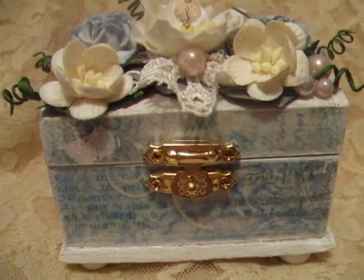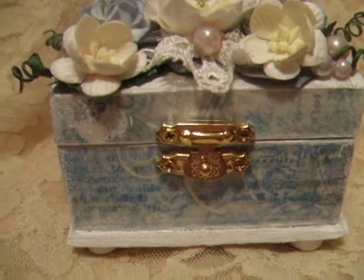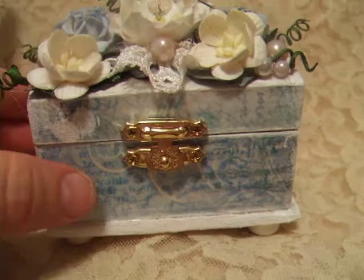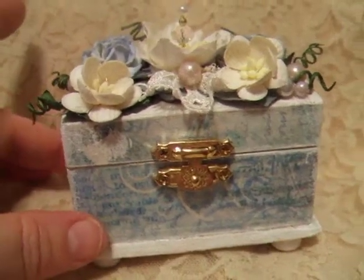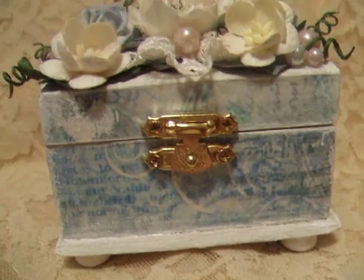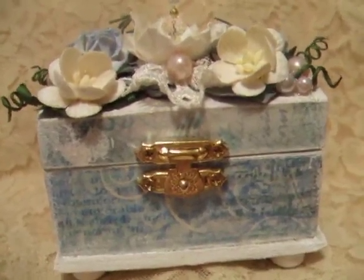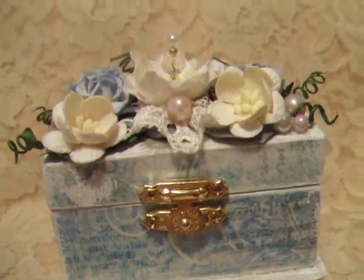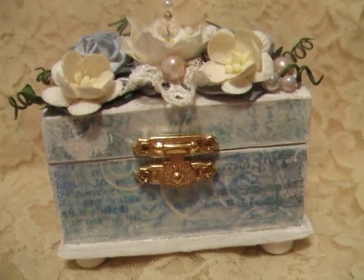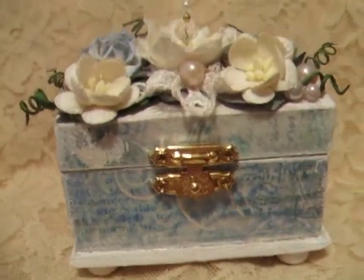A lot of projects that I make, I usually incorporate a lot of gold because I just love the way it looks — vintage, Victorian — and that's kind of my style. But I also really love anything that's shabby chic. I'm hoping that someday my craft room will be either extremely vintage Victorian, or all shabby chic white, whitewashed. So anyway, I'm getting to this project.